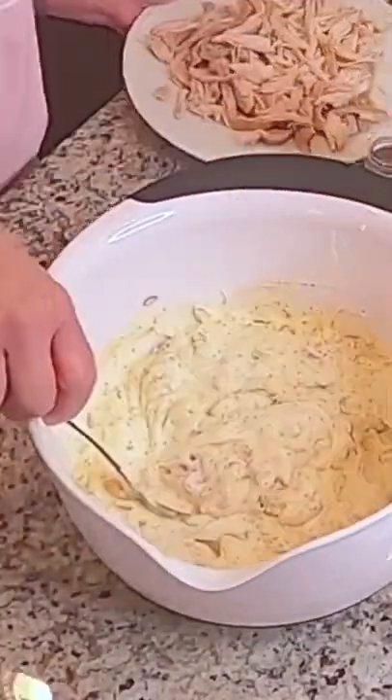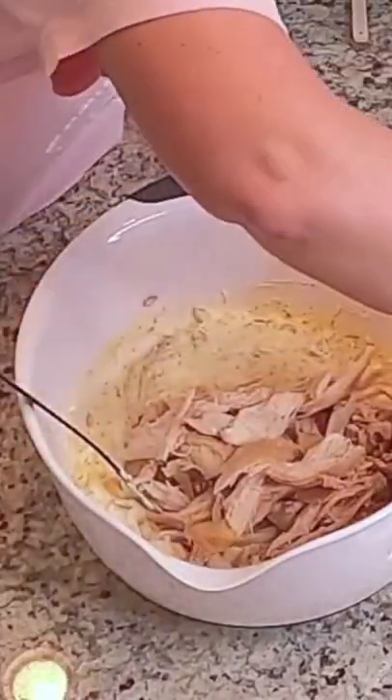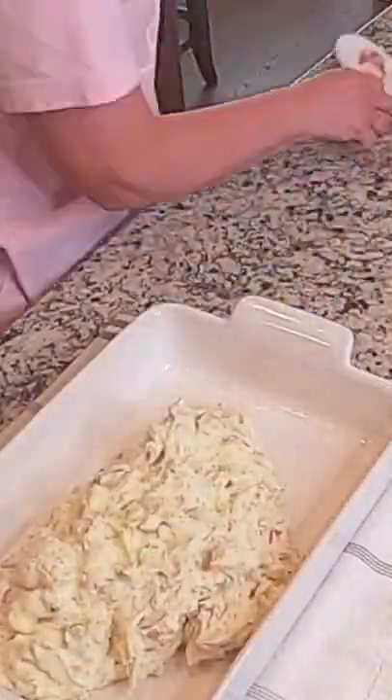Six cups of cooked chicken — I always love to use the rotisserie chicken. I have already greased my 9 by 13 casserole dish and we put all of this in. I have preheated my oven to 375.